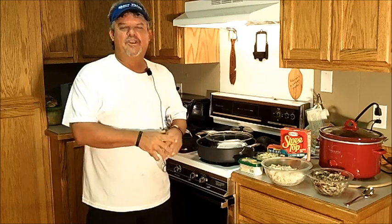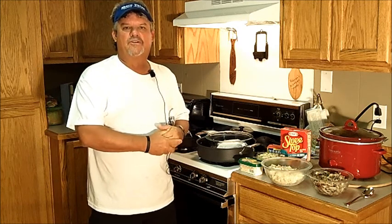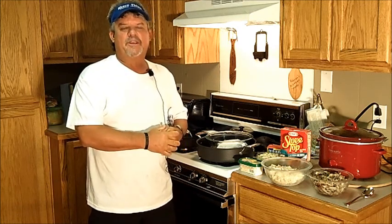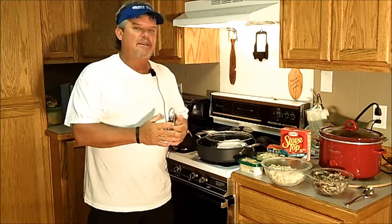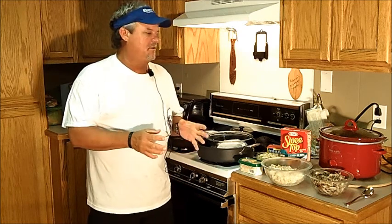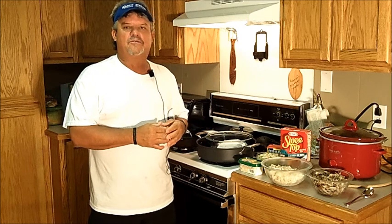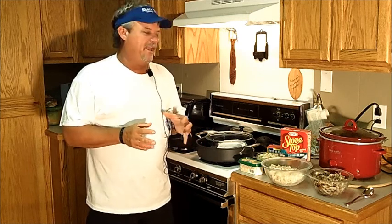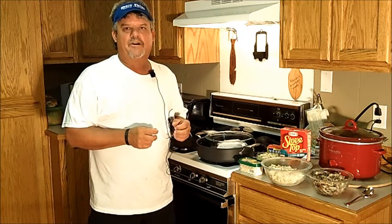Hello, everybody. I'm Captain Chef Kyle Giroux from Sure Thing Charters in Bay St. Louis, Mississippi on the beautiful Mississippi Gulf Coast. Today, I'm going to show y'all how to cook a little something that you can use a hundred different ways. It's really simple, and if you love crab meat, you're really going to love this.